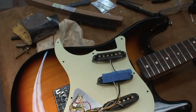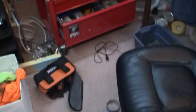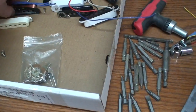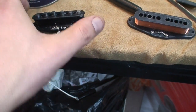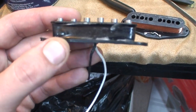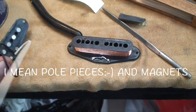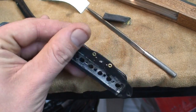So you've got a wired-up scratch plate here. You get one like this — one of these cheap Squire pickups or whatever — and all you do is poke these magnets out. Just poke those magnets out, just like that, so that the magnets are gone.